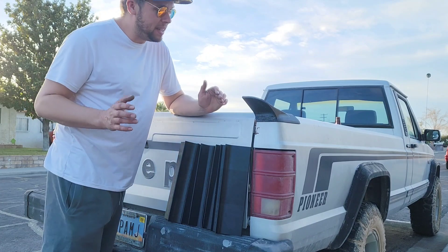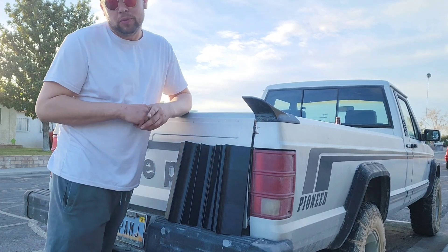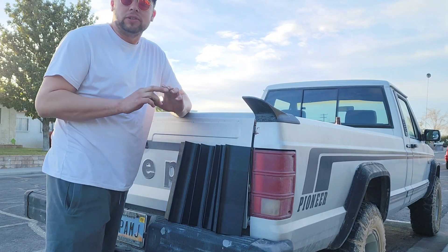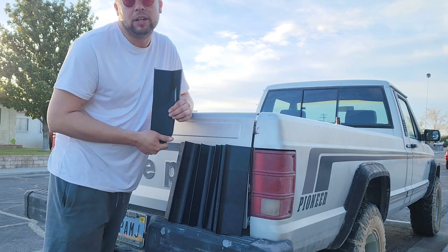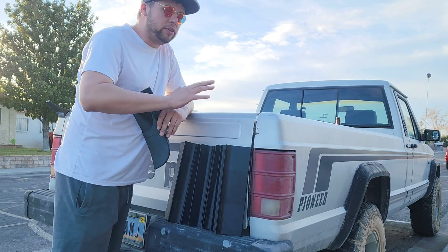What's up guys, it's Nate and I'm back today with the OGRE wing kit for the Jeep Comanche. I want to give you guys a quick DIY on how to get this thing together. It comes in six pieces, it's 3D printed, and you're going to have to do a little bit of work to get it onto your car.